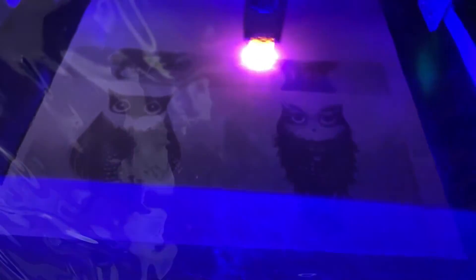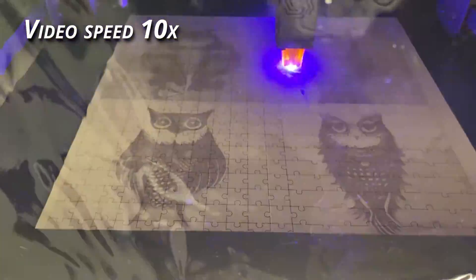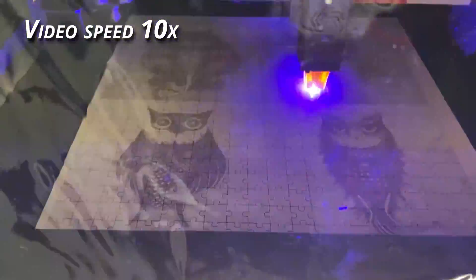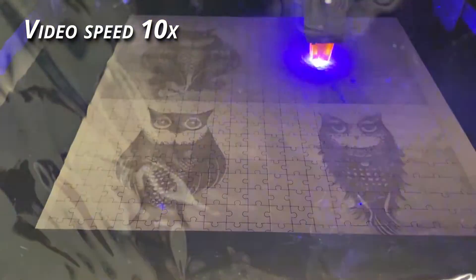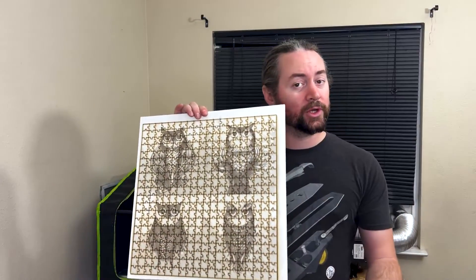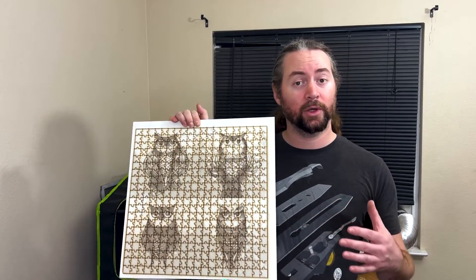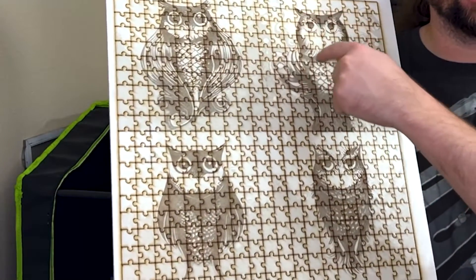I started by burning the image into it. Once it was done burning the image, it started to laser cut the pieces. I let it do five passes, assuming that would go all the way through the material, because four passes almost made it all the way through my test material. This is what I ended up with — the five passes did not go all the way through. It's maybe halfway through, and there are some burn marks near all of the lines.